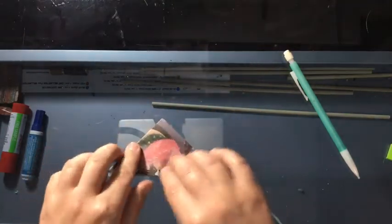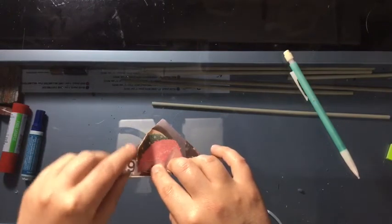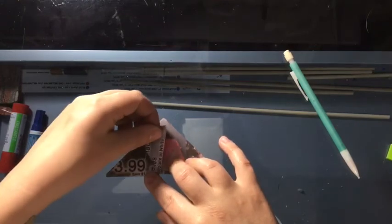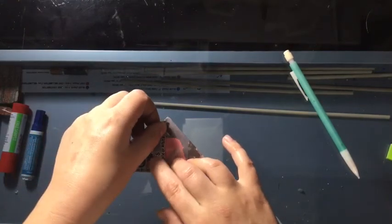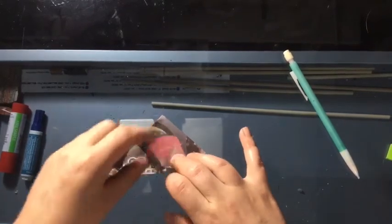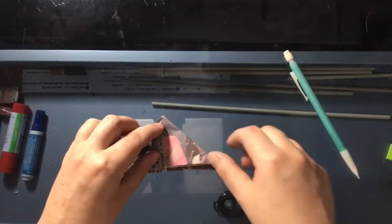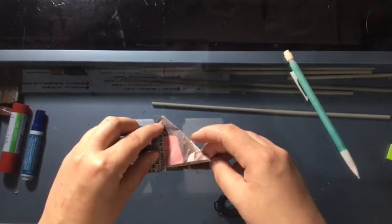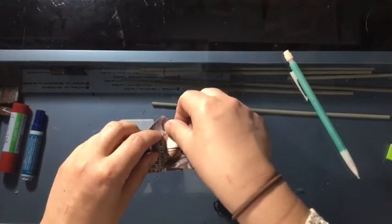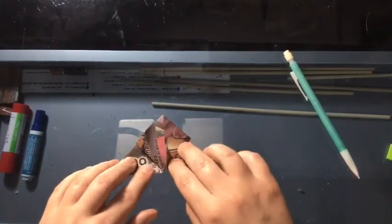I'm going to lay it flat. The next step: take this first leaf here, pick it up and fold just this first leaf so that it goes to the top of the triangle. Then take this side and do the same thing — pick up that first leaf and fold it to the top of the triangle. You're going to have a diamond shape with these first two leaves.